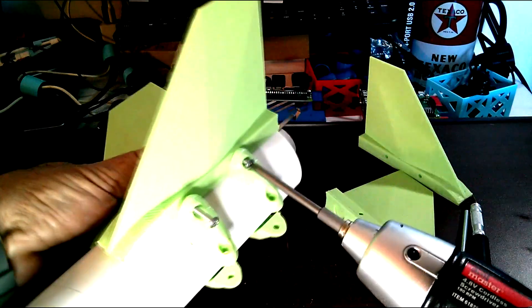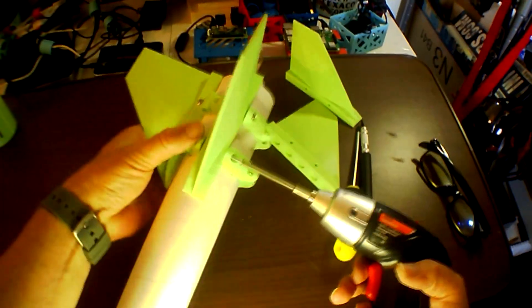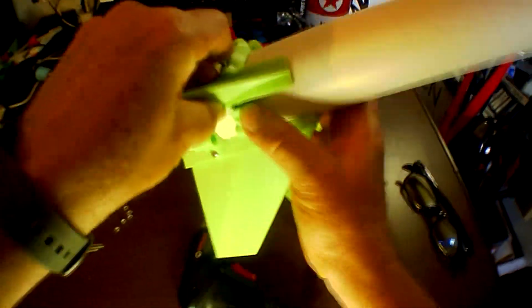You see the fins just kind of bolt right on. It's not too difficult to get it to come together. The screw and the nut all fit within the recess of that bracket.